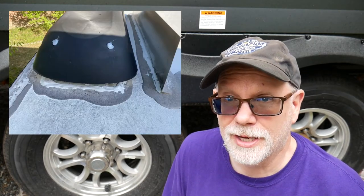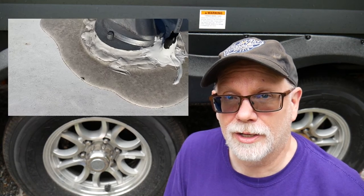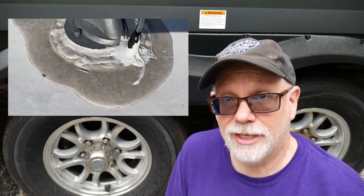If you own a travel trailer, you know that every year you need to go up on the roof at least a couple of times to make sure that it's cleaned and protected, inspect for any leaks, and make sure that everything is sealed.